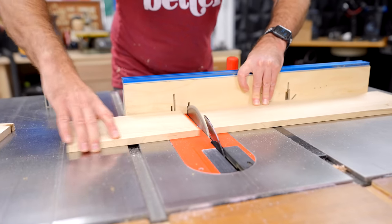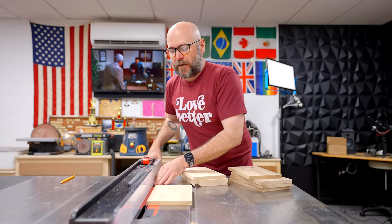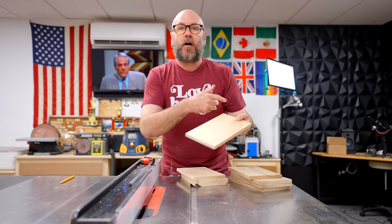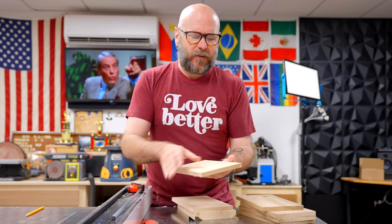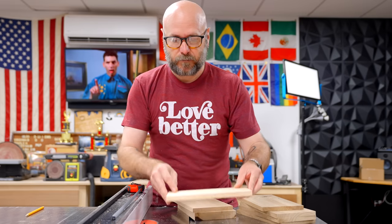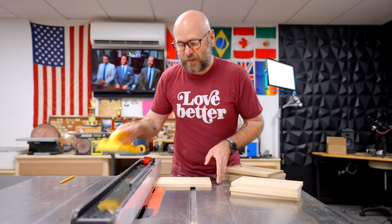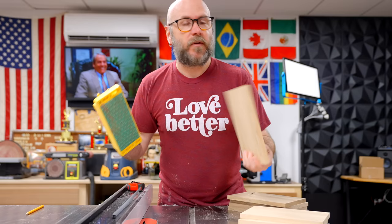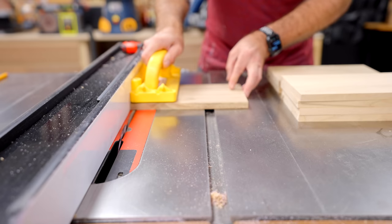Now I'm going to set the blade height to about half the thickness and move my fence in. We're going to cut a groove on the bottom of all of these boards. This groove is going to hold the plywood bottom, and whichever face I like the least I'll have facing towards the inside. I highly suggest using some sort of paddle to hold the board down and up against the fence. These are nice and small, and that paddle is going to allow us to have a nice safe cut.